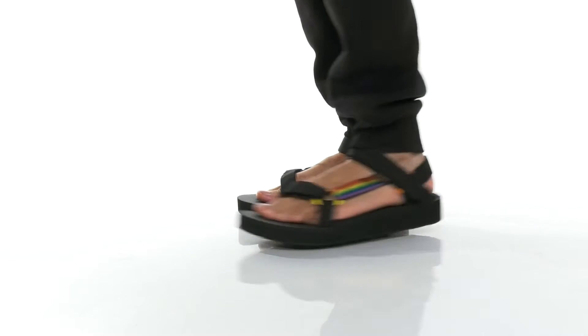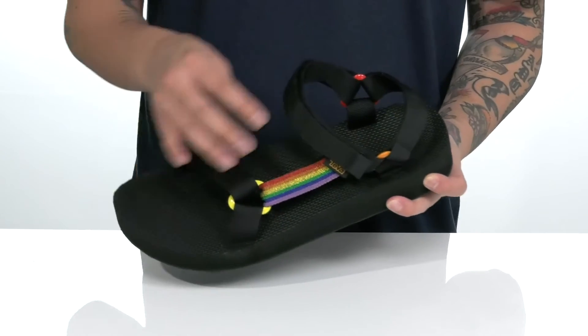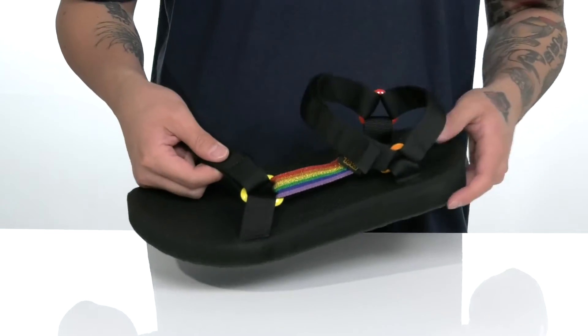The Mid Universal Pride from Teva is a comfortable sandal that allows you to show your support for pride. It's made with durable synthetic straps throughout, and two hook-and-loop straps provide a custom, secure fit around the foot. Love the pride accents throughout the sandal itself as well.